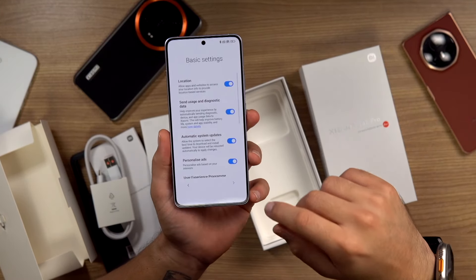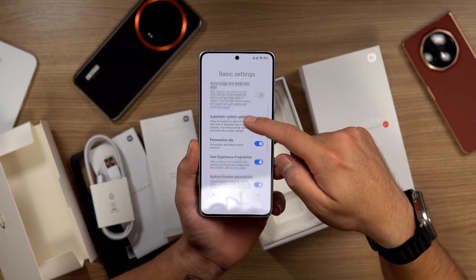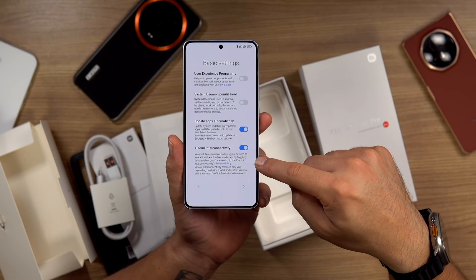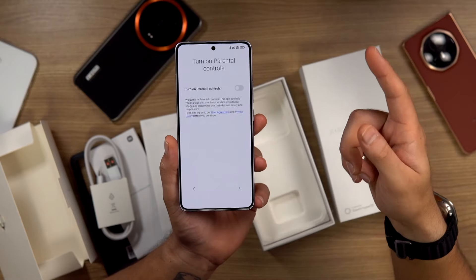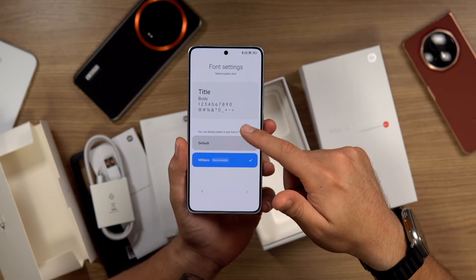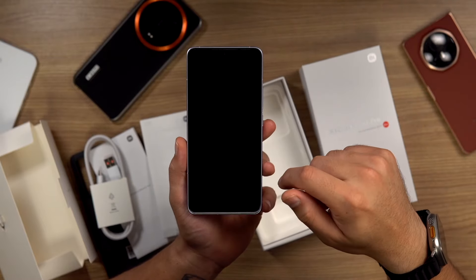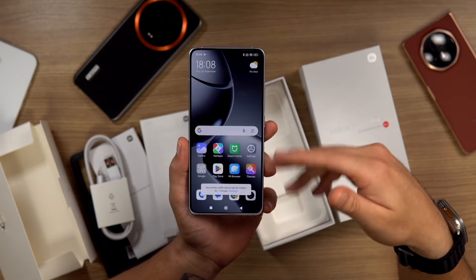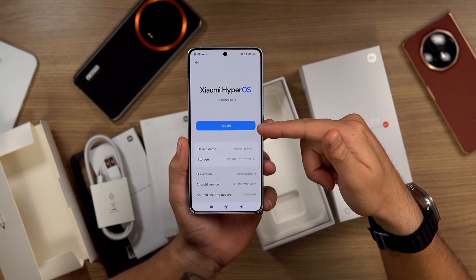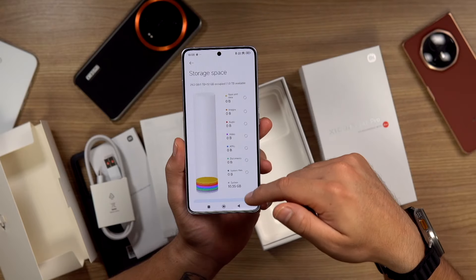That setup could have been a little faster. If you're setting up a Xiaomi phone, you should know that diagnostic data, personalized ads, and user experience options are not important — you can turn those off. Leave Xiaomi interconnectivity on though, because if you have other HyperOS products, it helps with parental controls. Then you've got your font settings — Mi Sans is the default — and you can choose your app drawer style. And here we have HyperOS. There's already an update available, which is nice to see. What I have is the one terabyte model with 12GB of RAM, and we're on Android 14.